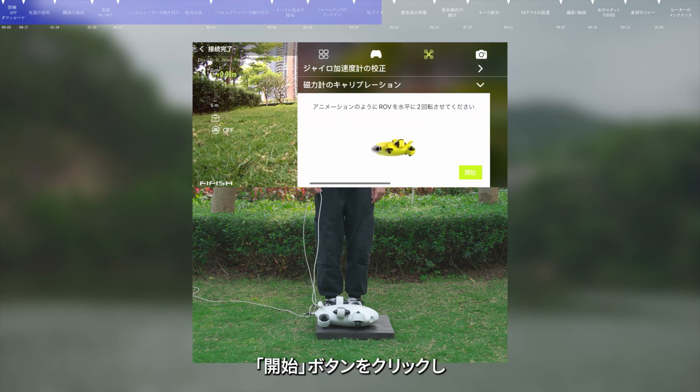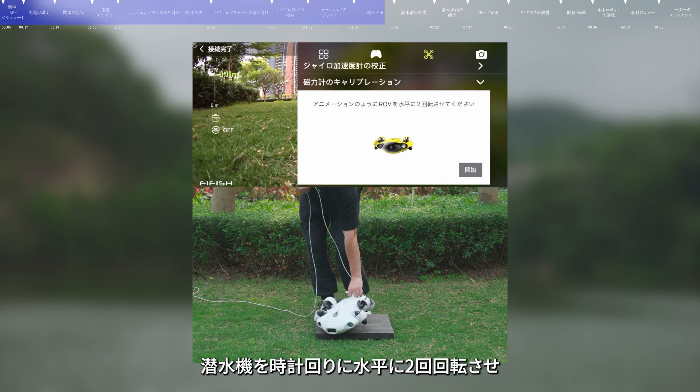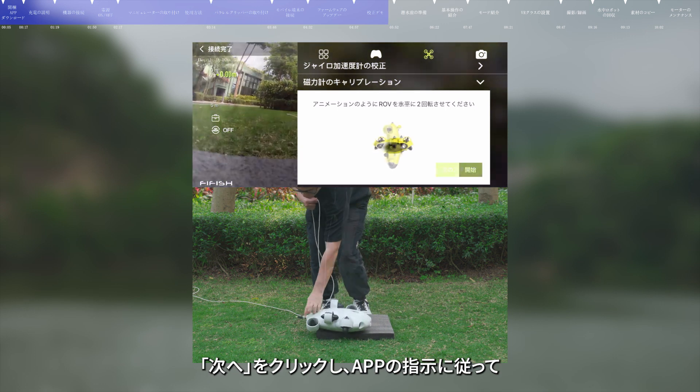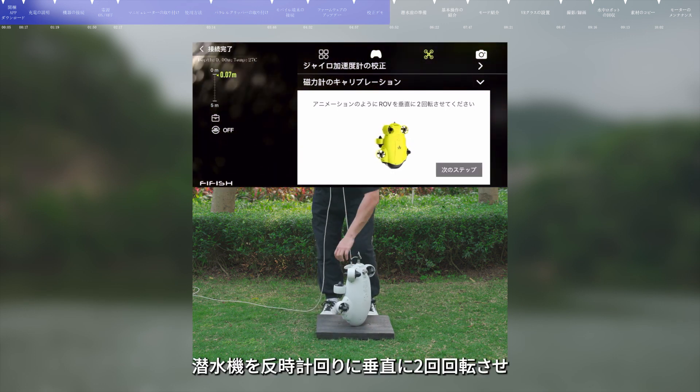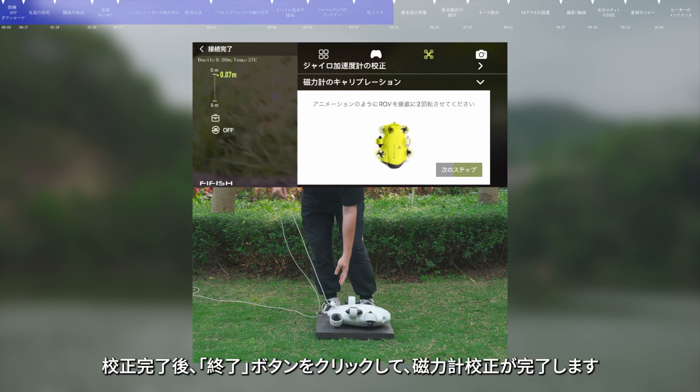Then click Mag Calibration and click the Start button. First, rotate the submersible horizontally and clockwise for two rounds according to the app prompt, then click Next. Second, rotate the submersible vertically and counterclockwise for two rounds, then click Finish to complete the calibration.